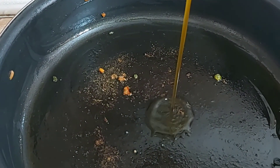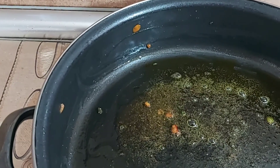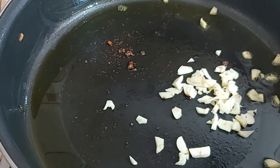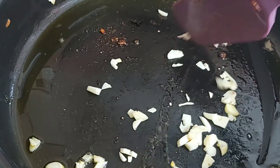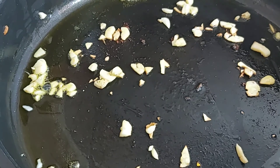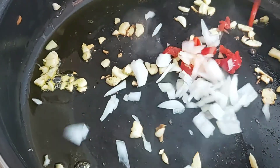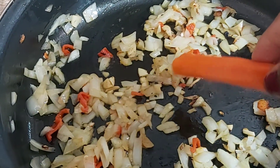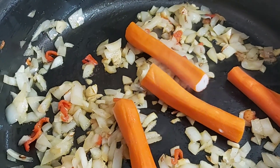We are still going to use the same oil. We just fry the garlic for one minute. Now we are going to add onions and scotch bonnet pepper.